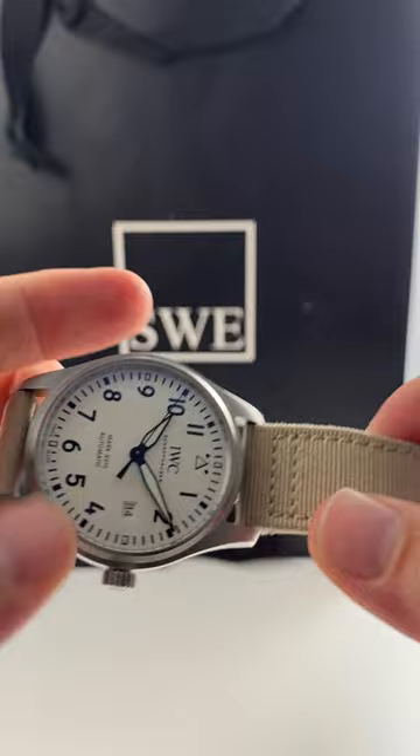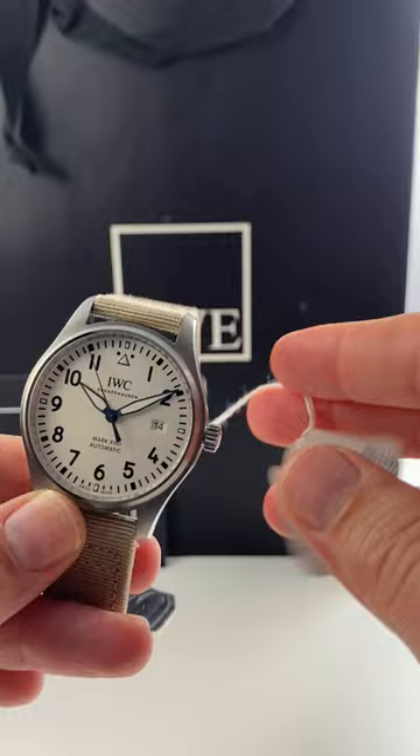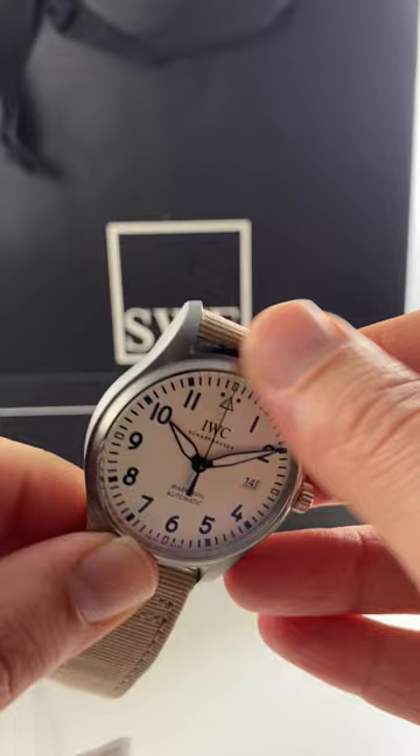This here is a 40 millimeter IWC Pilot on a beige fabric strap. That's pretty much it. It's beautiful. It's simple. And that's really all there is to say about how to describe this watch.